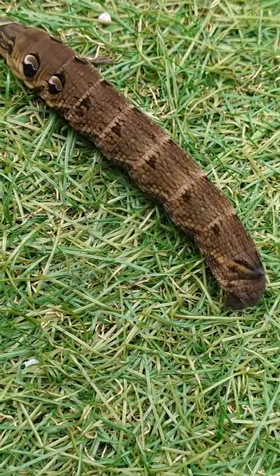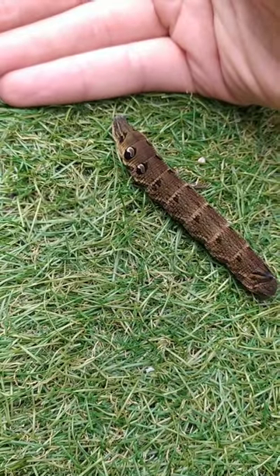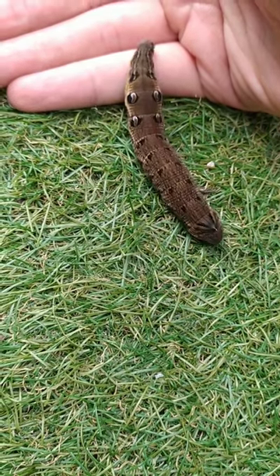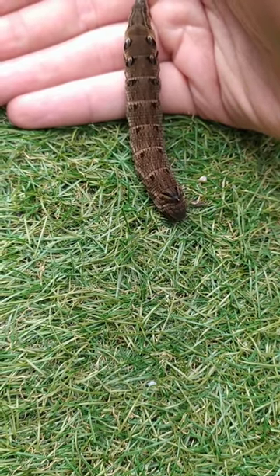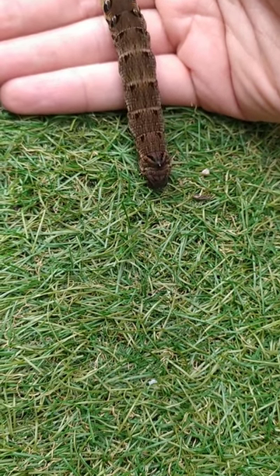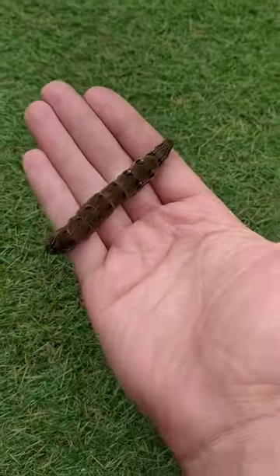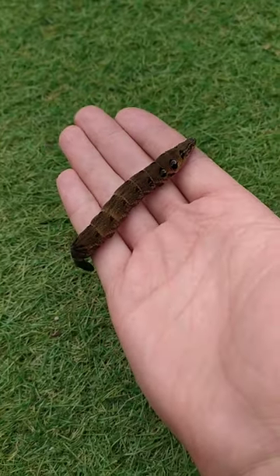Now these are actually quite large, let me show you. This is an elephant hawk moth.